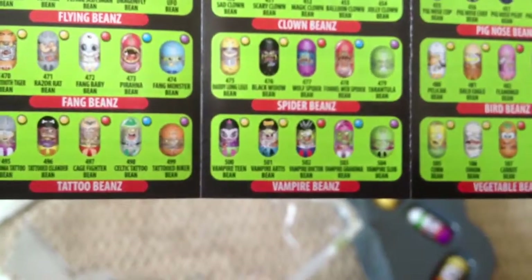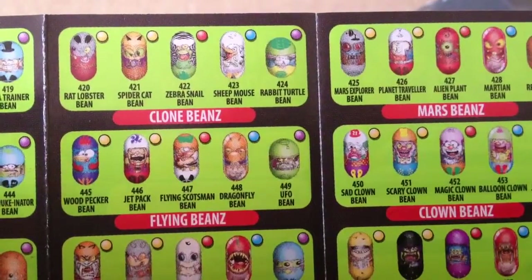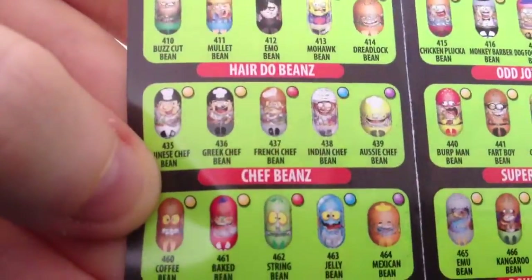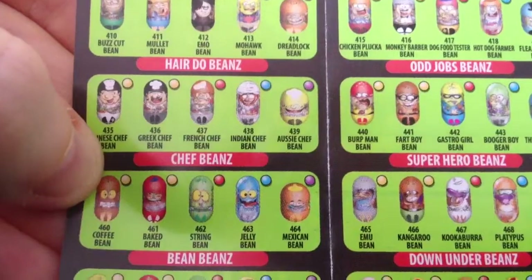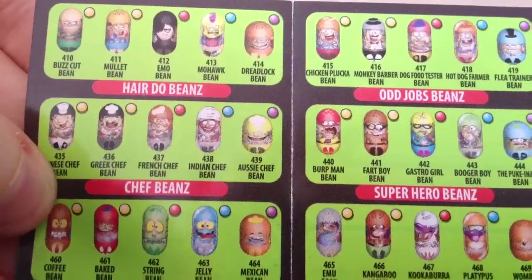Alright, we'll just have a look on our trusty guide. The rabbit turtle bean is an ultra rare, so I'm very excited about that one. The chef bean is over here — Indian chef bean is rare. Wow, so we got an ultra rare and a rare. Very nice.